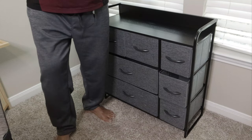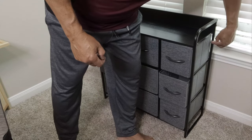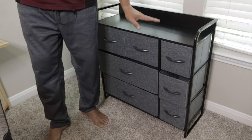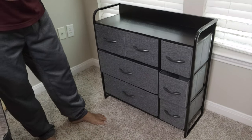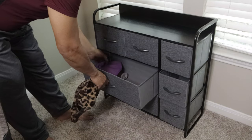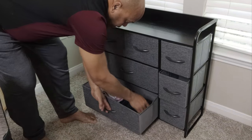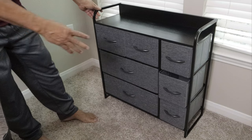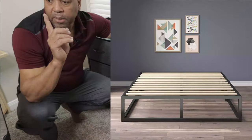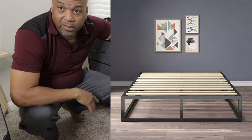They did send some screws and wall plugs, so if you want to screw it into the wall on the side, there are two holes on the side at the top. But I'm definitely not going to put that in a wall — it's sturdy enough on its own. The more you put stuff in there, the heavier and steadier it gets. There's lots of stuff she can put in there. Really liking this.